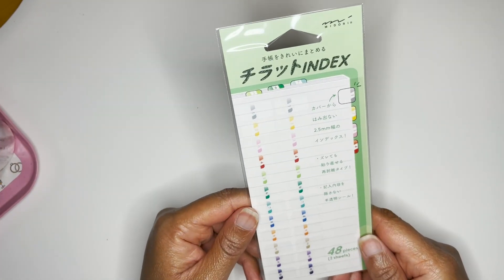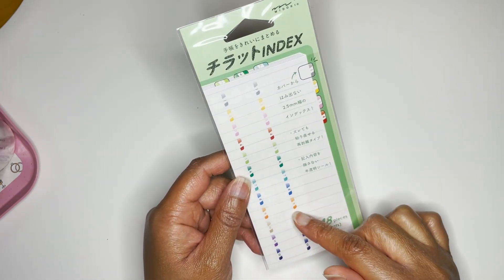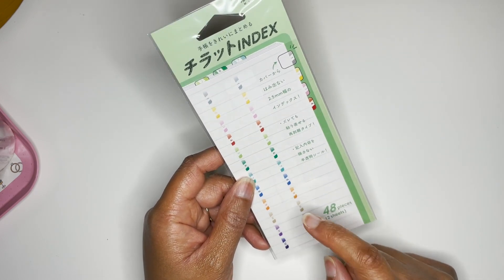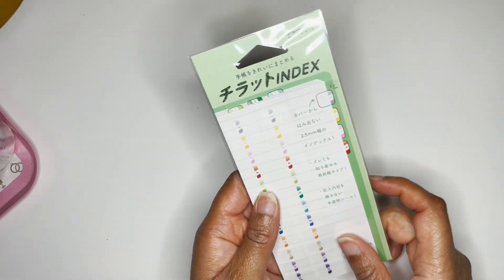I also got some index tabs and these are the first time I plan to use them. I wanted to use these in my work planner. We'll see how those fit and how it goes.